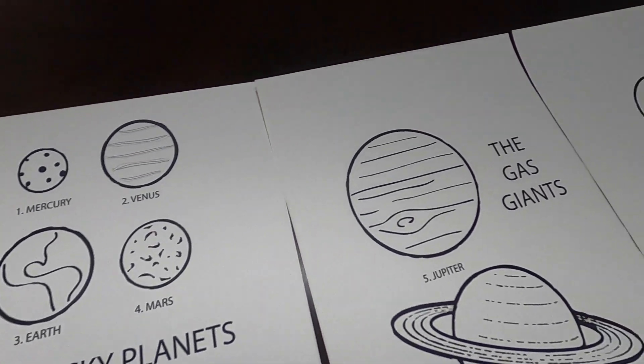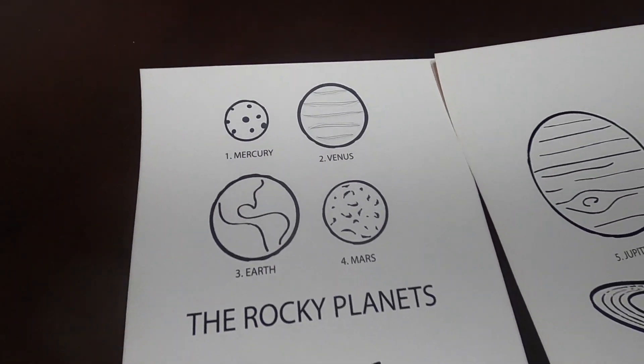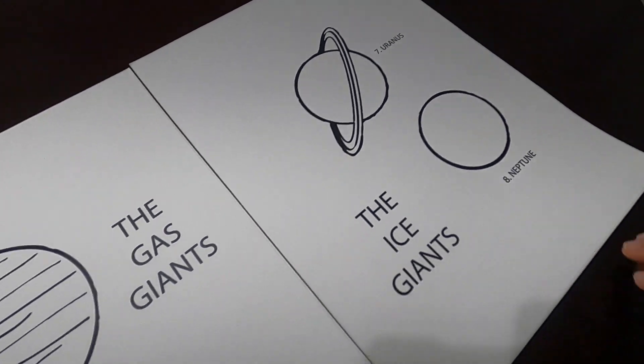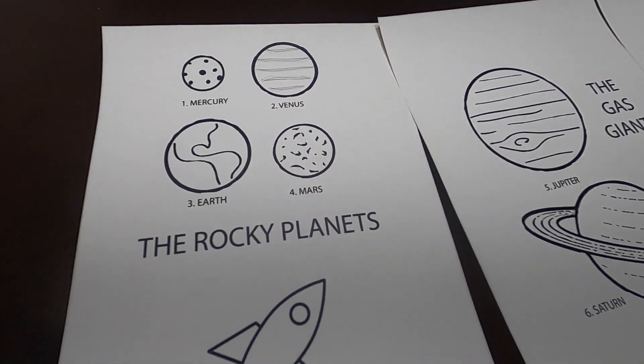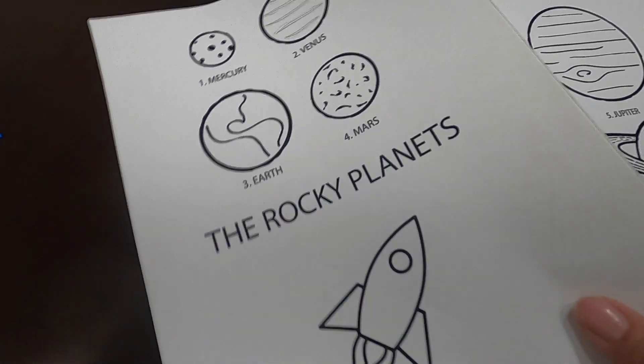Here are our planets. We have them actually printed on sticker back paper because we're going to stick them onto our wooden circle board. Which one are you going to do, Munch Munch? I will do the rocky planets. Mommy, you do the big ones. Alright, let's get started.